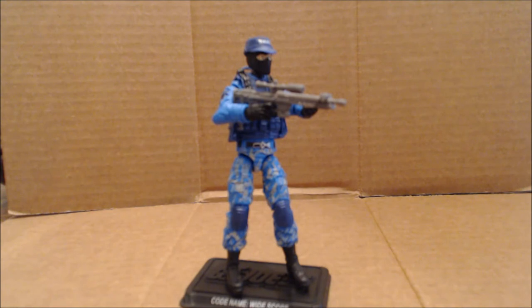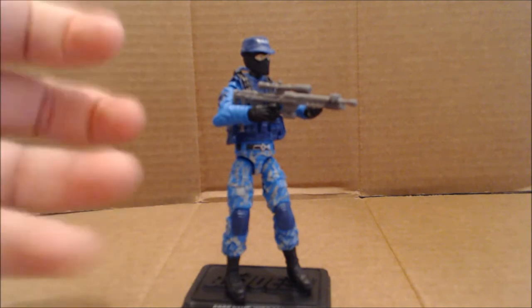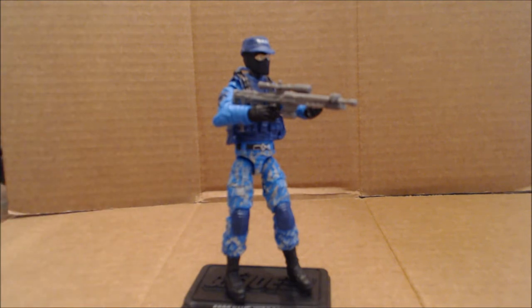The only improvements I could make on it would be adding a rocker ankle, as well as — once you do that, you have to put in either a calf or a boot swivel. But as it is, it's fantastic and I really like it. Wide Scope comes in this very nice shade of aquatic blue with a textured camouflage pattern that, if I'm not mistaken, is called Urban Ice — or at least that's what the club called it when they used a similar pattern some years ago for a Steel Brigade set. Don't hold me to that.